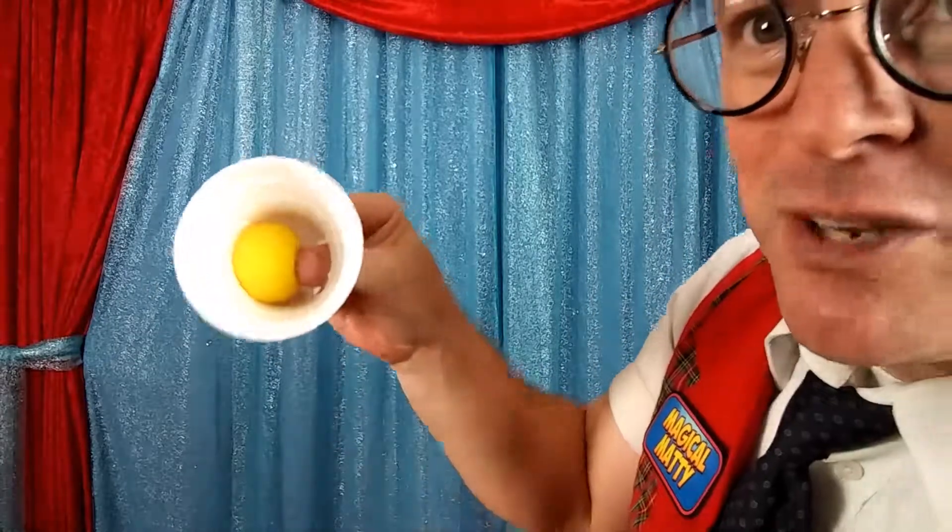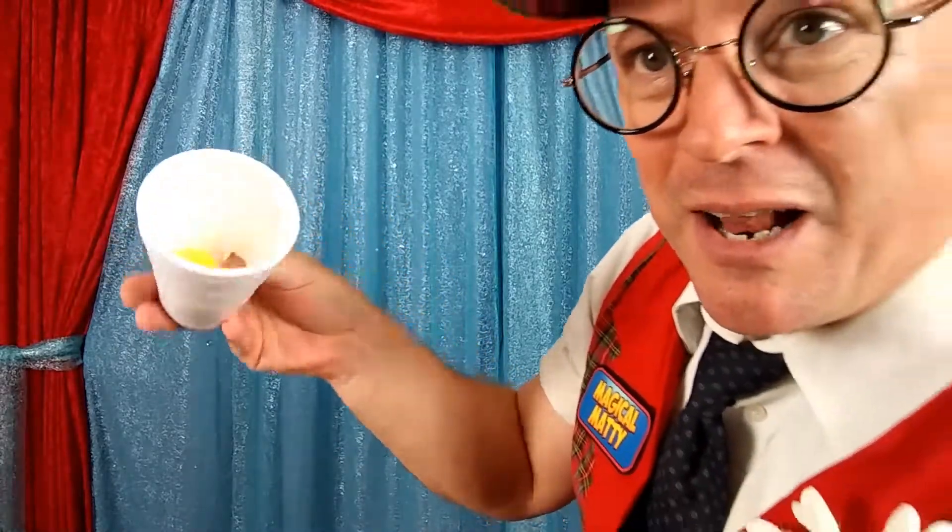As long as the hole is in the back of the cup so nobody from the audience or the viewing side can see it, everything's great. I can turn the cup upside down, I can shake it, I can tap it, I can stick my finger in there — there's nothing in there — because my thumb is holding the ball the whole time.